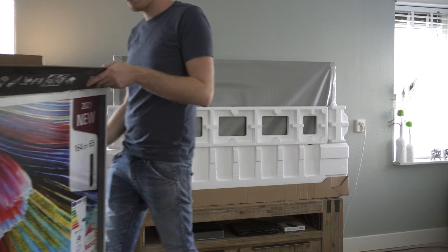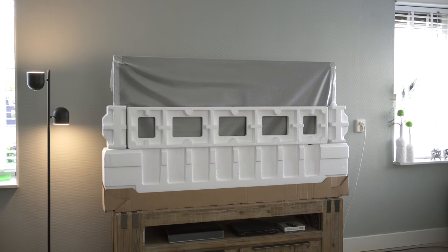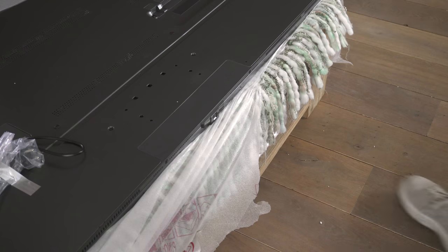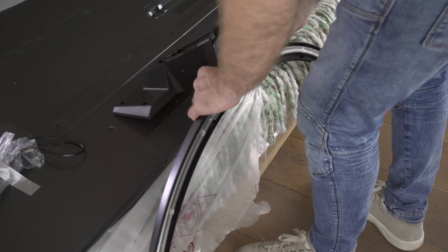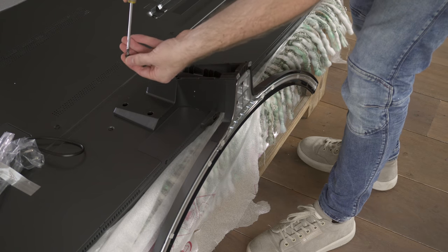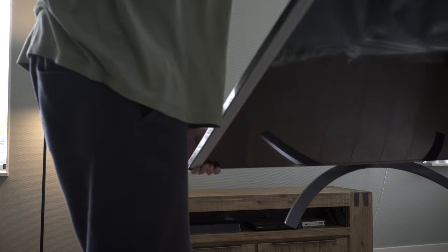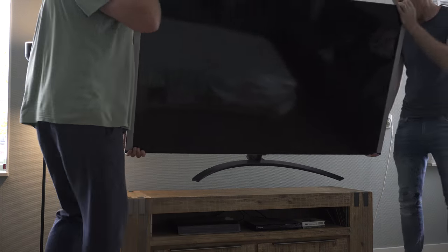The television itself is very well protected by enough styrofoam. The installation and setup is done easily. After unboxing, it's time to mount the stand to the crescent via four screws and attach it to the back of the television by four smaller bolts. There is also a VESA mount in case you prefer to install it on the wall.